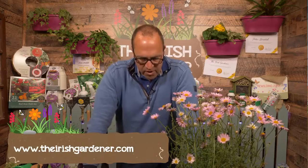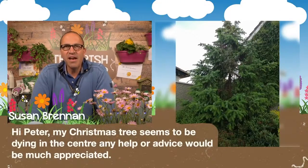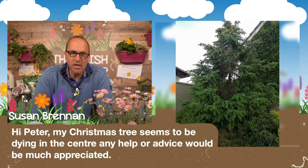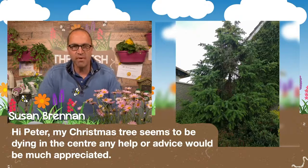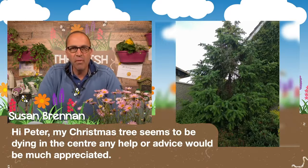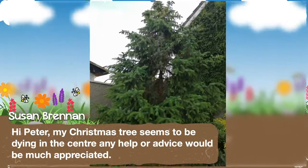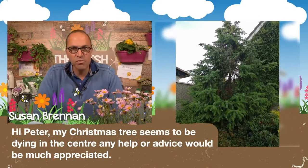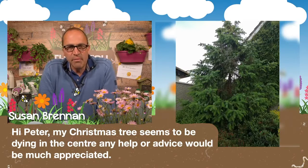Susan has sent in a picture. Her Christmas tree seems to be dying in the centre. Looking at it, I can see a big gap, but from what I can see in that picture there's no obvious sign of disease or discolouring. I think it might be something environmental — maybe the wind blew a branch off, or it got too heavy. It doesn't look to be dying as such, just like it's lost a bit of shape. If you could send in some close-ups of the affected area, I'll certainly try and help. If there are brown areas, send me in a picture, Susan.